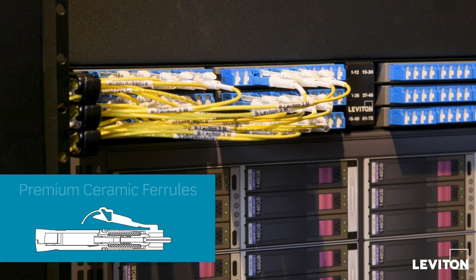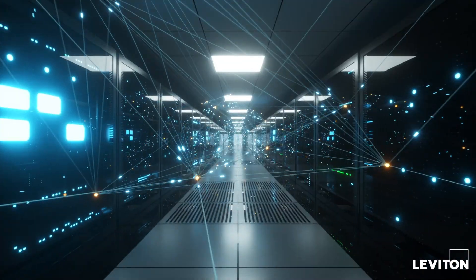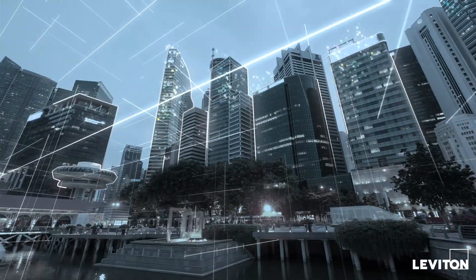Premium ceramic ferrules provide lower insertion loss, allowing for fiber channels with extended reach and multiple connection points.